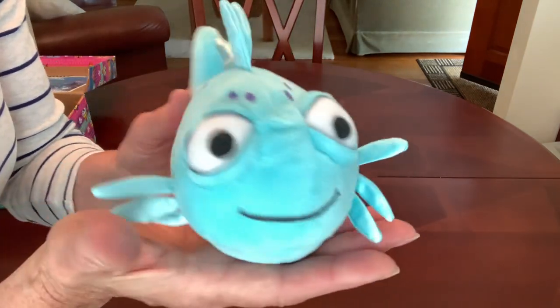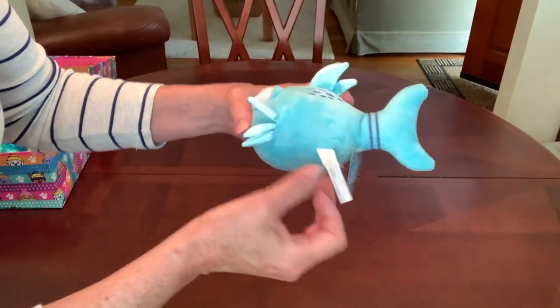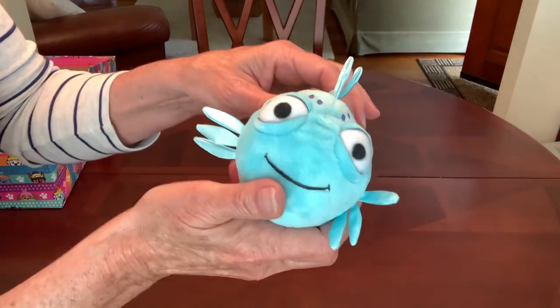I found this cute guy at a thrift store a couple years ago for 50 cents, brand new with tags in mint condition.